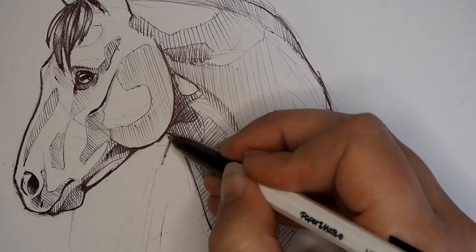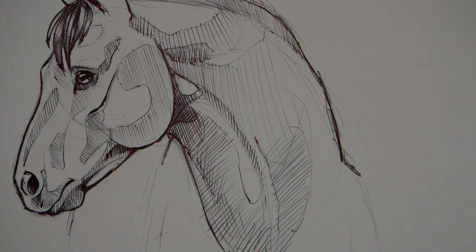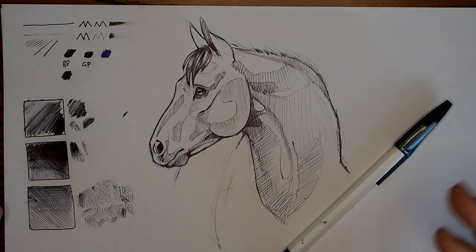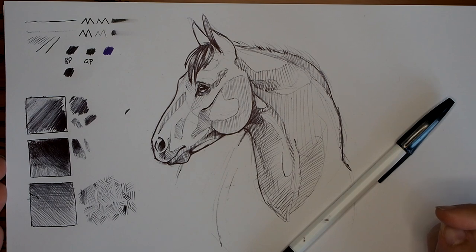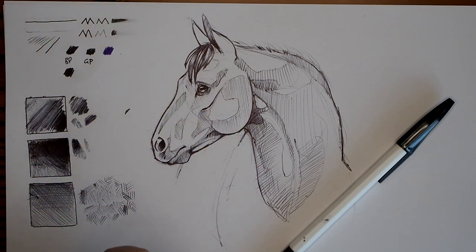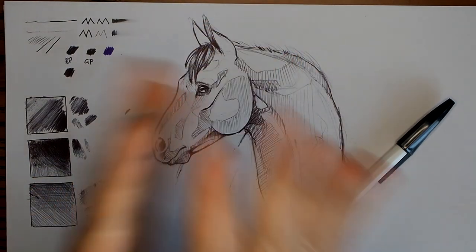So there you have it - one horse face drawn in ballpoint pen! If you enjoyed this tutorial and you want to get more, I do two tutorials every month for my Patreons - I'll pop that in the description below. So far I've got a tutorial on how to draw dog paws, how to draw cat eyes, and how to draw the basics of wings, so do check that out if that appeals to you. If you like this kind of content, let me know in the comments, please give me a thumbs up and subscribe if you're not already, and I can't wait to see you for the next video. Goodbye guys and I'll see you soon!